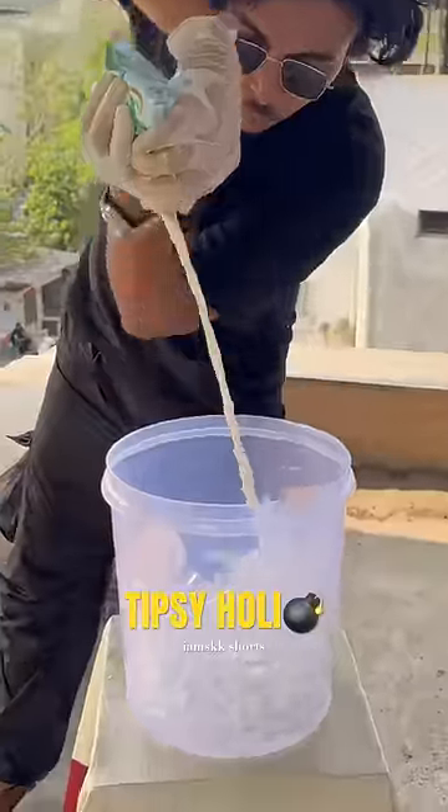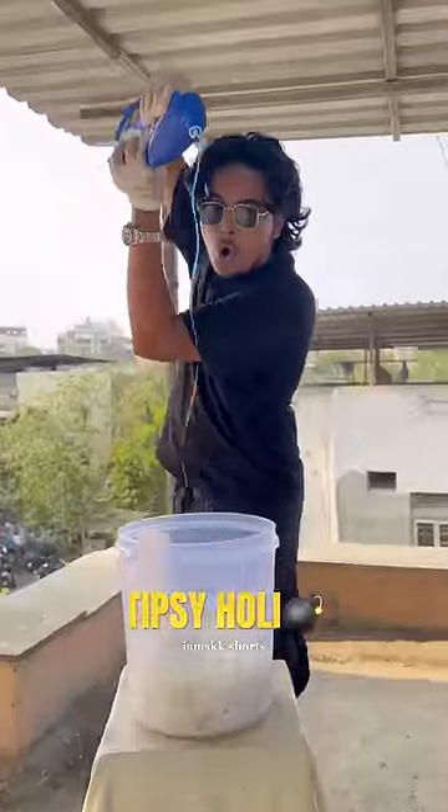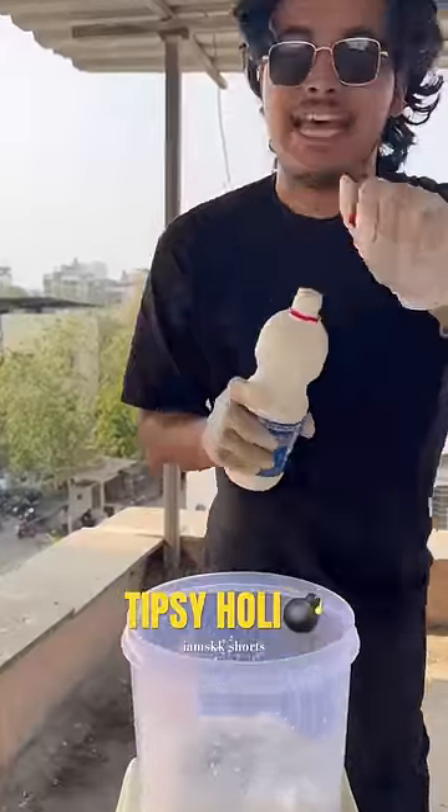We're gonna add milk in it. Next, we're gonna add some sugarcane juice. We're gonna add some harping in it. Rhin Ala in it.